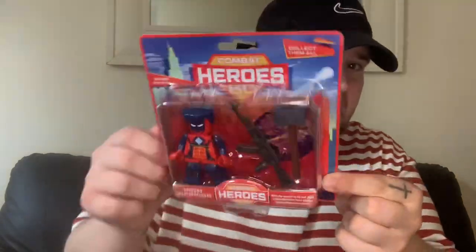I got one of these for my nephew — I've got two, one each. This is the Combat Heroes set — it's trying to be like a Spider-Man sort of thing. It's called the Iron Warrior. You get a hammer and a gun, and you can collect them all — Portal, Mystery, Bolt, and Iron Warrior. Only a pound, such a really good price.